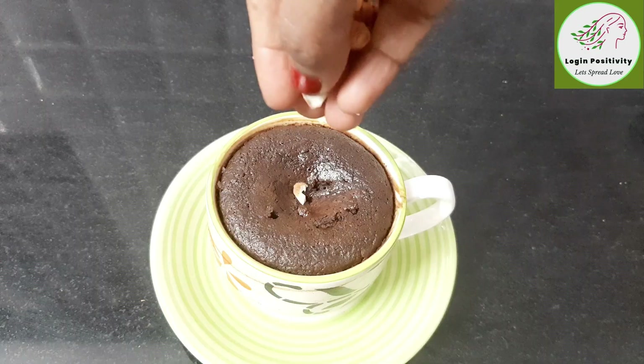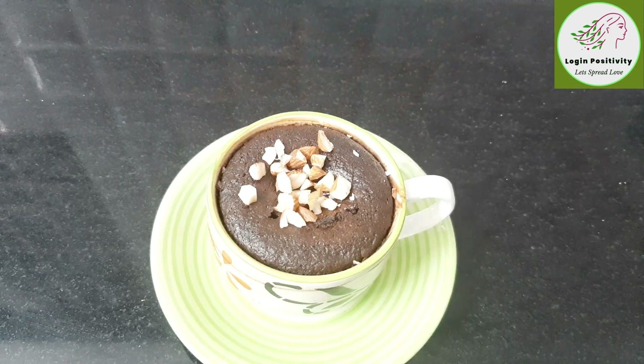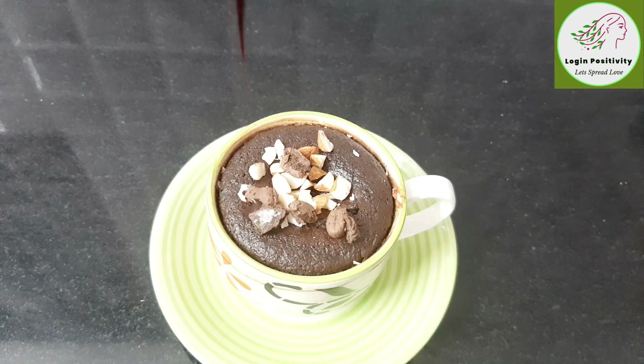We will add a little almond and a little chocolate on top. Also, we will add chocolate syrup.